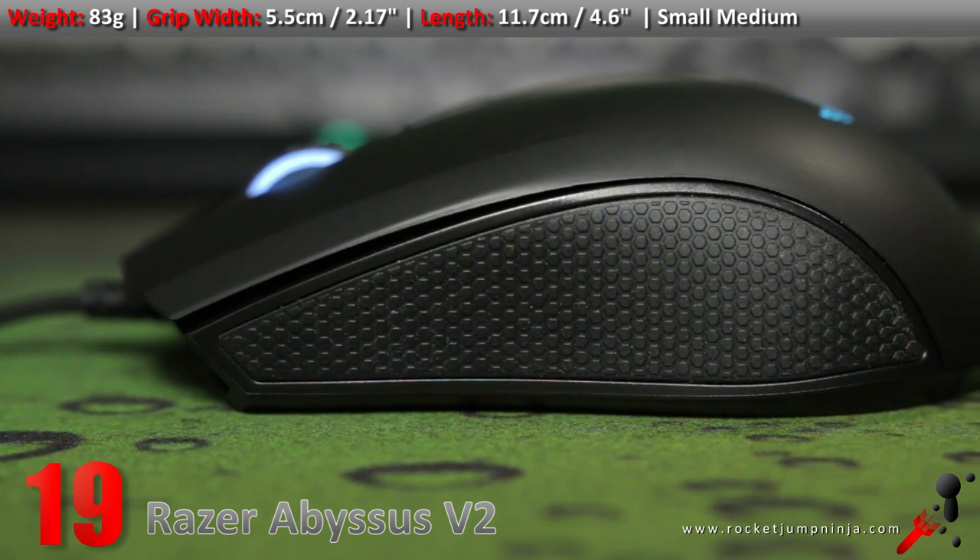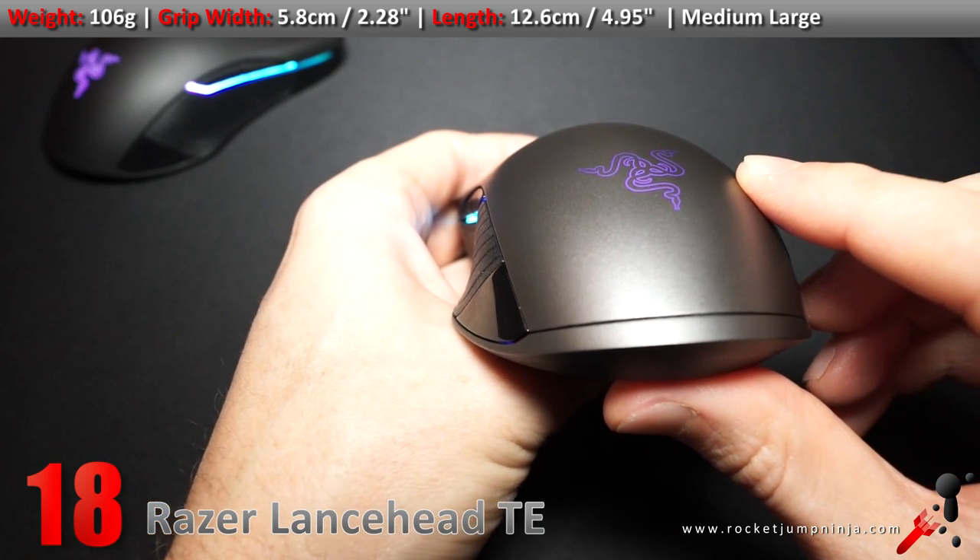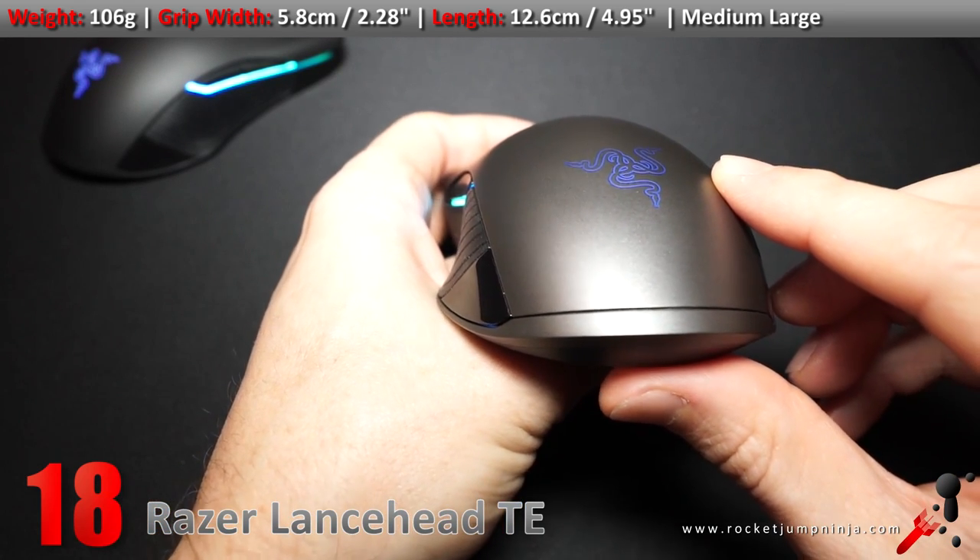I actually wouldn't mind using it in competition either. Razer have stepped up their quality with the latest mice though. There are so many things to like about the Lancehead. Unfortunately, the shape is a bit odd toward the back, and like the Basilisk, it is a bit heavy. Everything else is pretty much perfect.